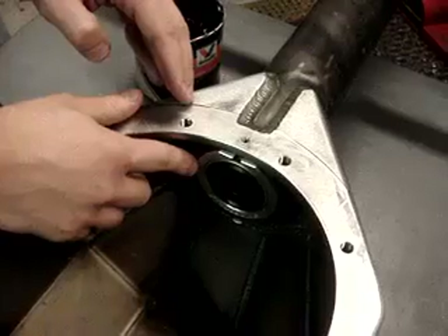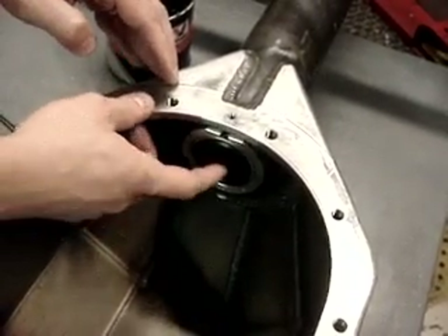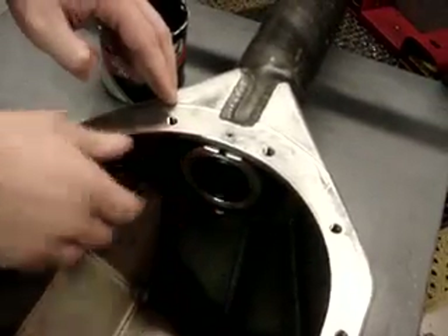Target retail price for the seal housing with one seal would be $29.95, and the other seals sell for just under $11 a piece, which means this unit is also serviceable. That's it. Thanks for checking in.